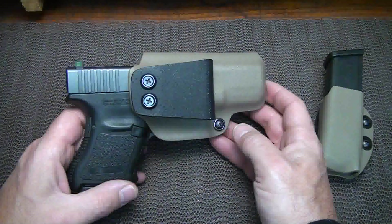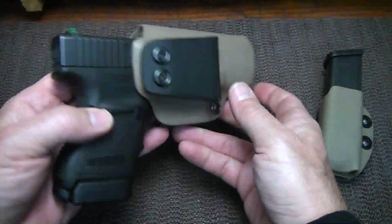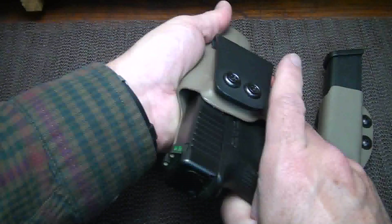So I put this on and have been carrying it ever since in that appendix style. And guys, I forget it's on me. This is one of the neatest holster systems that I've found.